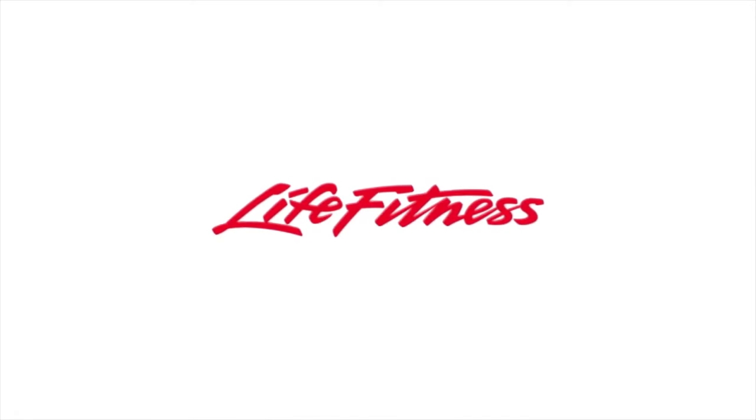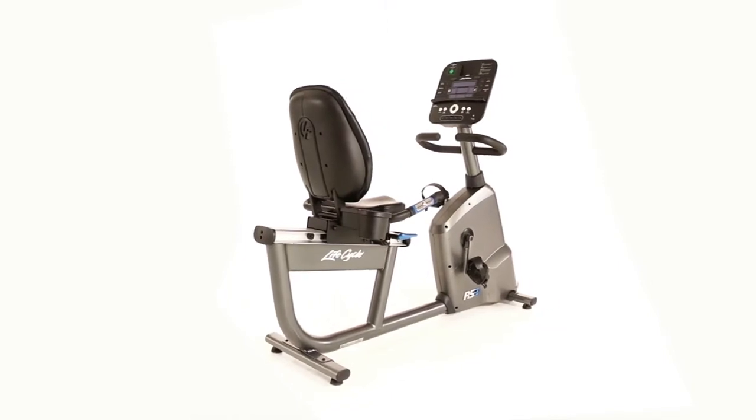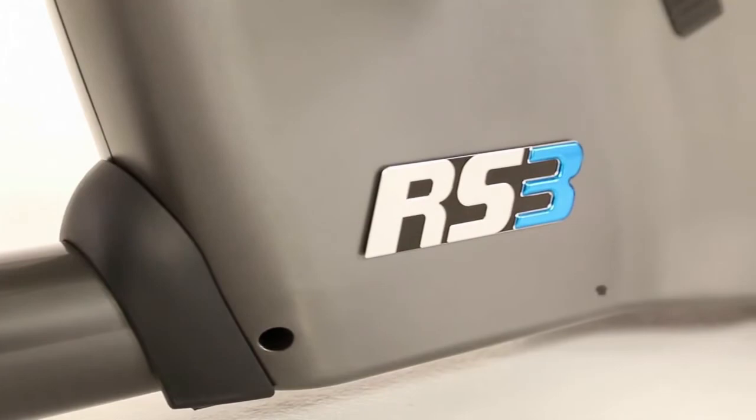If you're an older exerciser, rehabbing after injury, or are looking for a comfortable and effective way to get back into shape, then the Life Fitness RS3 Recumbent Lifecycle Exercise Bike is a good choice.